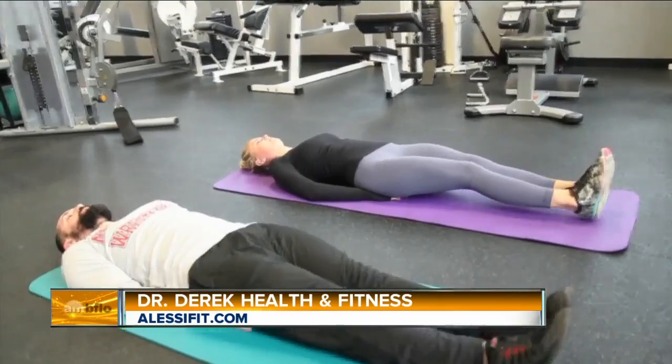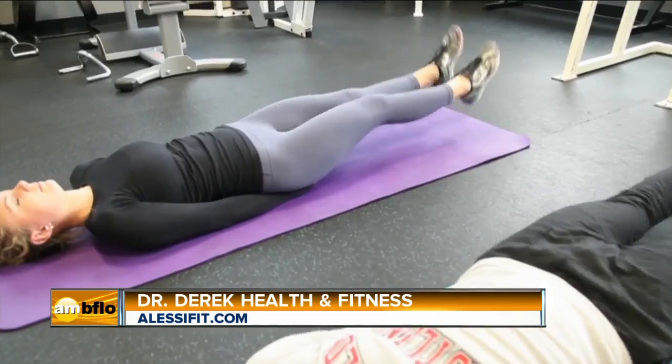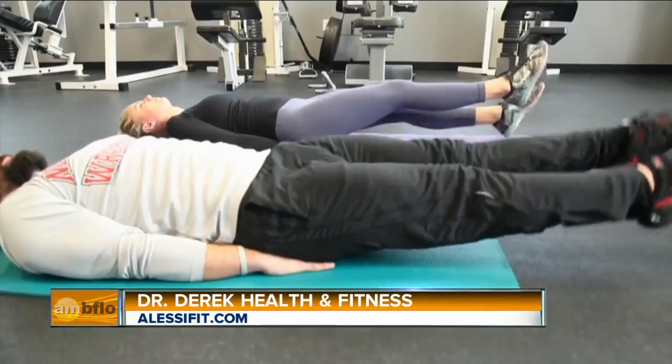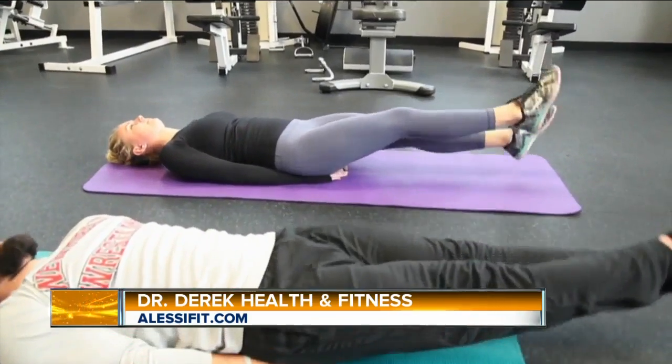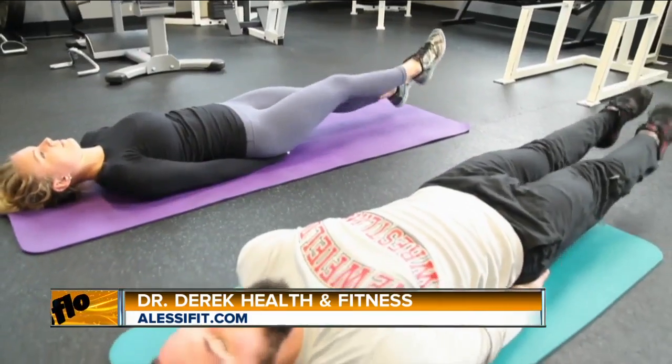Then we're going to flutter the legs, which is the same as the leg lift, but we're going to alternate between right and left side. Just pulsate your legs back and forth a couple inches, working the different hemispheres — the left and the right side of the abs individually. Do that 25 to 45 times.